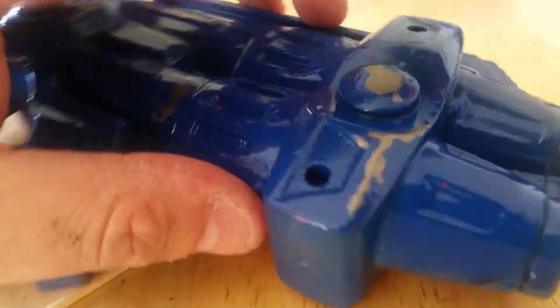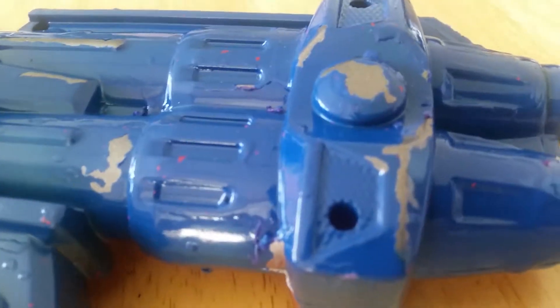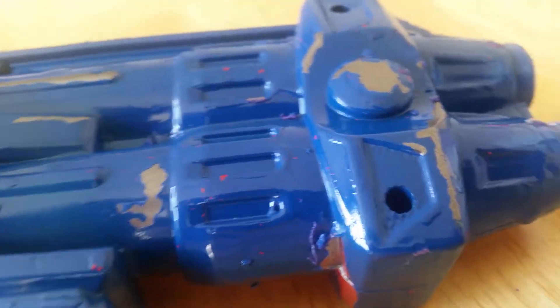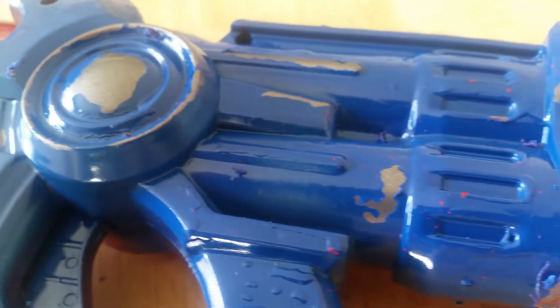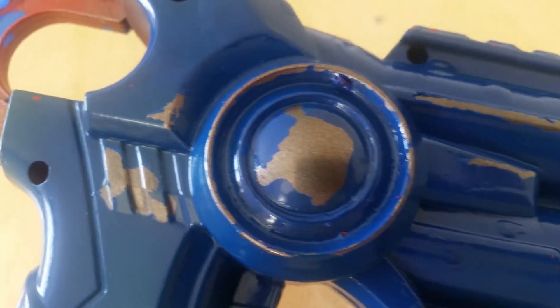The red you can see is the paint underneath with the mask on. Look at that — that's not bad at all, not bad for a test. There are some guys on RPF.com who really know how to use this effect, and they really know how to do this. It really looks worn through — that's a great result.